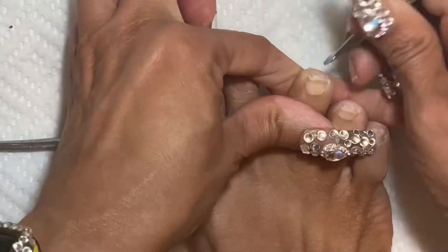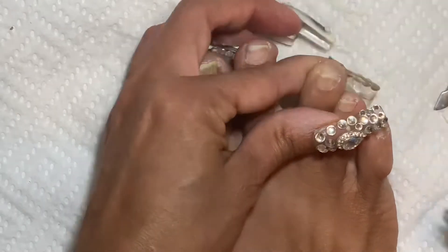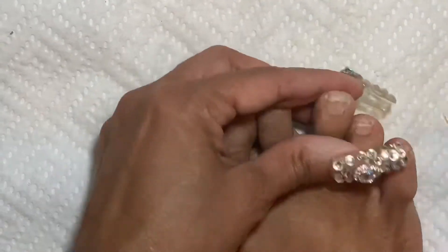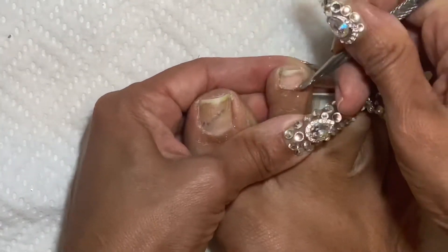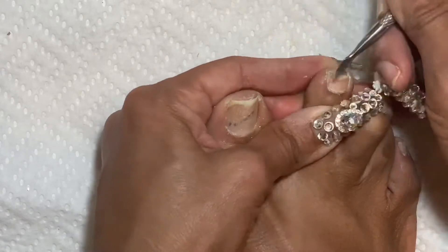After I do all that, I'll be switching to my base coat, which is one I got from Rite Aid. So let's talk about a topic — and the topic is going to be graduation.